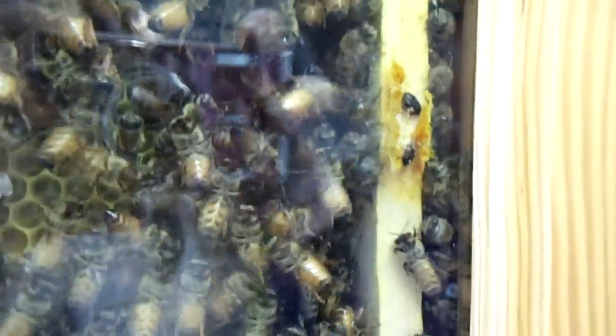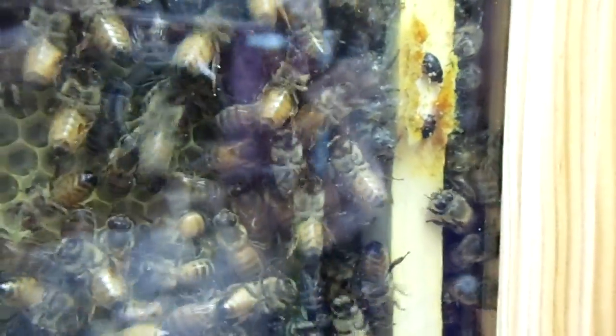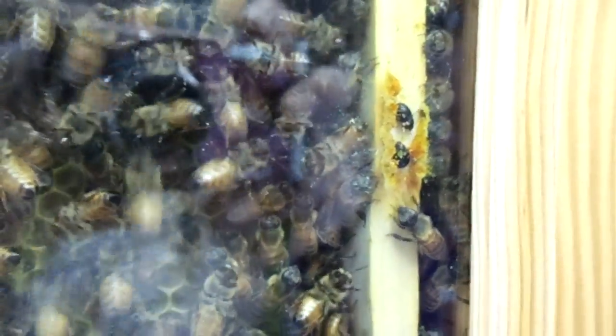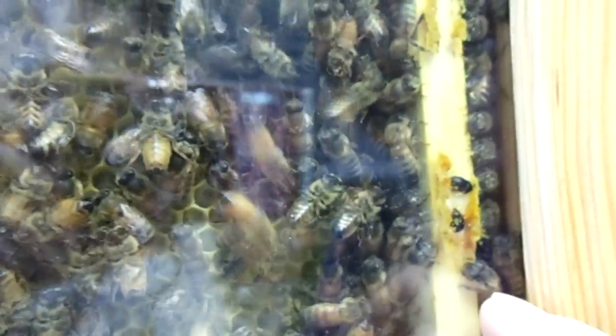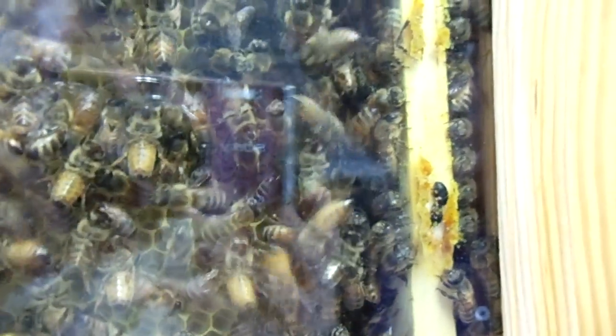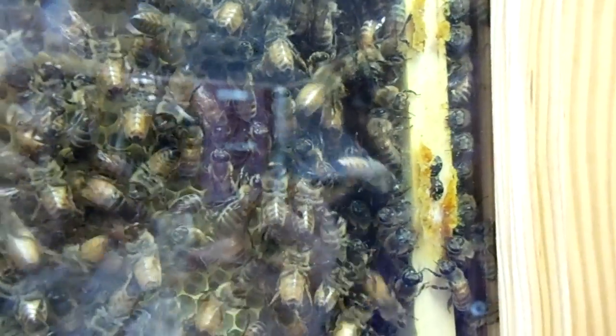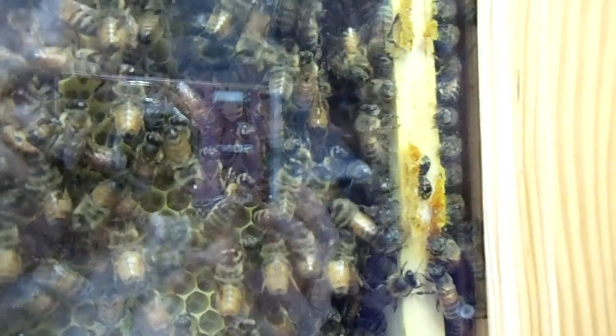Hi, welcome back to another episode of Urban Green Bee. Here I have some small hive beetles in my observation hive — you can see the two right there to the right of the screen. The lower beetle came down, and the bee right here came up with mandibles open trying to attack it. So that brings us back to the question: are they corralled, or is that their little home that they made?